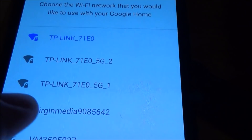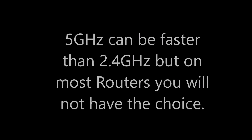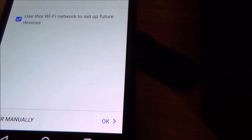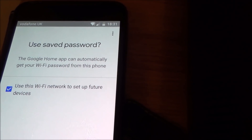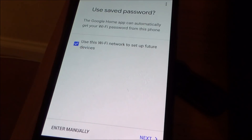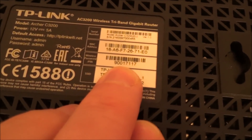I'm going to be connecting to the first of the 5G ones, so I'll tap that and click Next. It says 'The Google Home app can automatically get your Wi-Fi password from this phone' — that's because I've already got this phone connected to the same router, so it can just take the password. If not, you'll just have to type in that number — so it's not a hardship either way. I'll click Next.